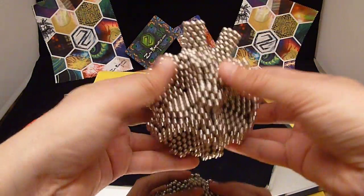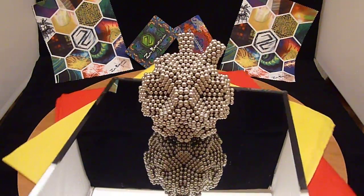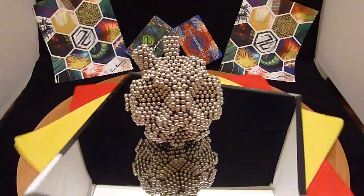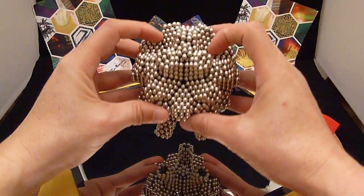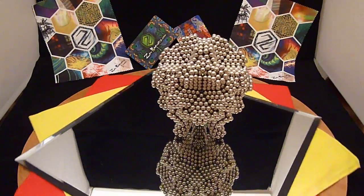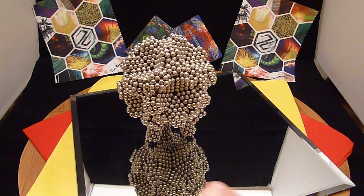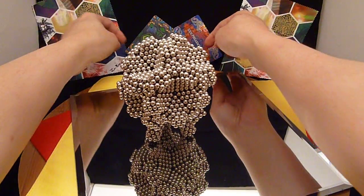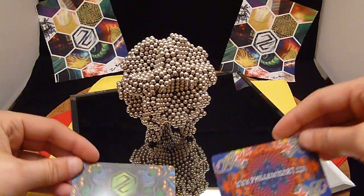You can change up the colors if you want to. Yeah, that's pretty sturdy. Now this figure was made entirely with Zen Magnets — you can see my Zen accessories in the back, the nice microfiber cloths, and some nice cards we use for separating the magnets.